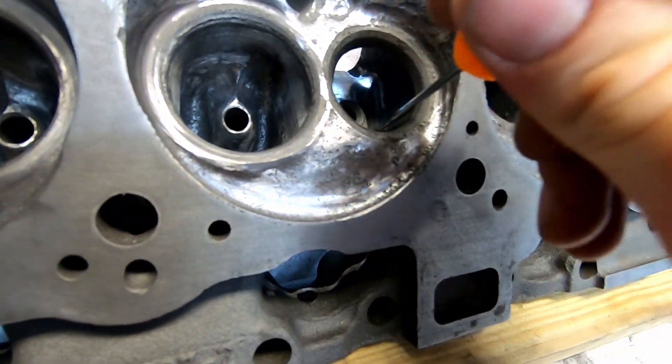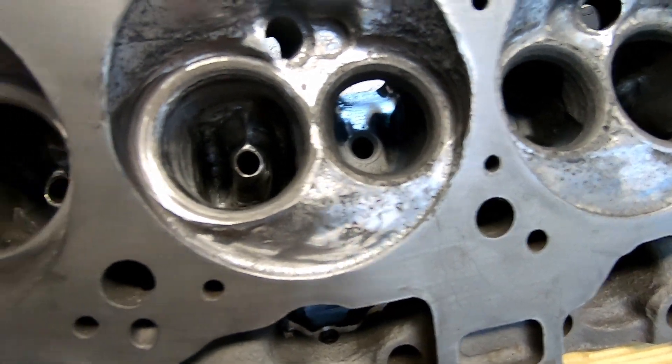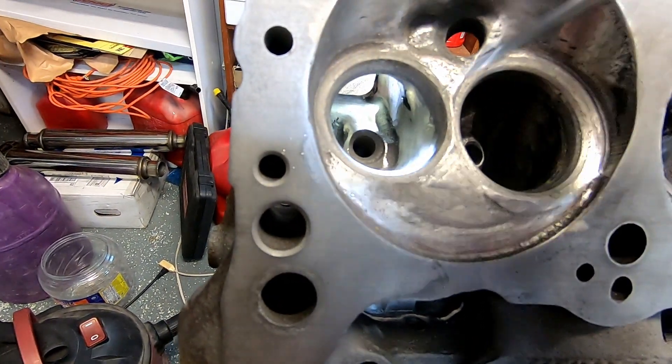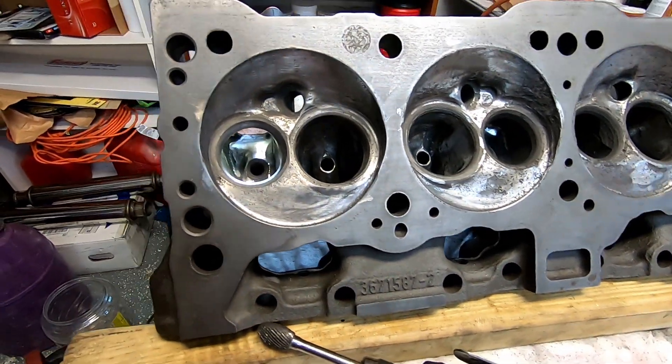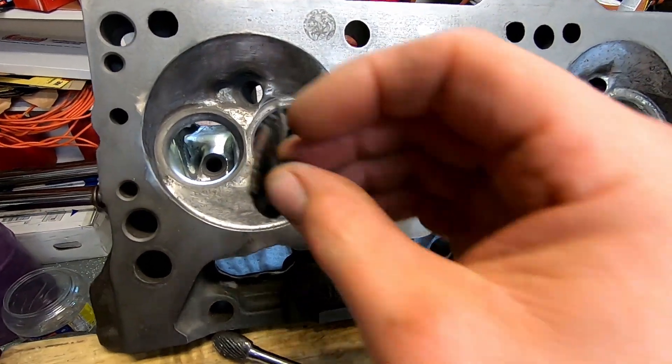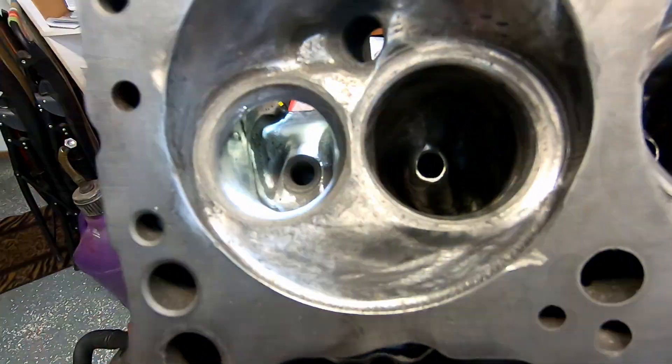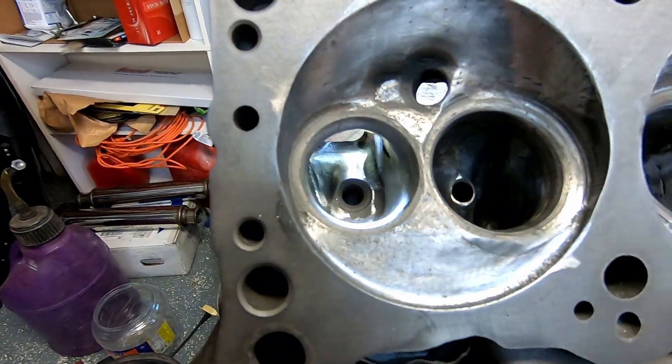I'm pretty much done with this. I'm going to hit it with my cartridge roll. I might take my little crazy spinners and run in and out just to even up the bowl. But let me do my cartridge roll first and clean up that ugly casting.